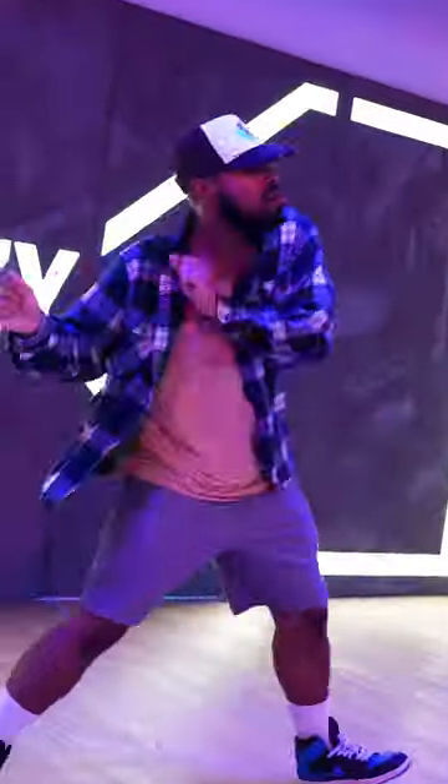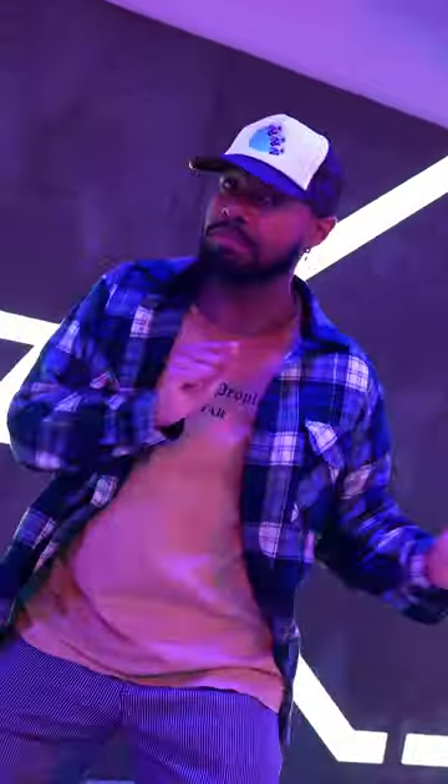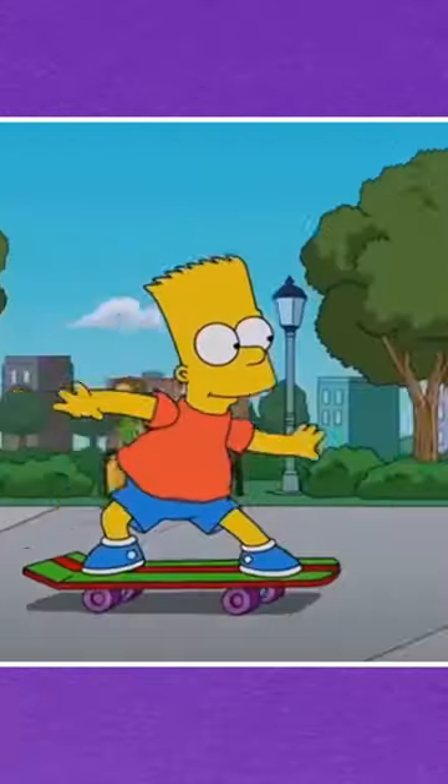Move number five, the Bart Simpson. The Bart Simpson is based on the popular character from the Simpsons TV show. The move emulates the way Bart Simpson rides on his skateboard.